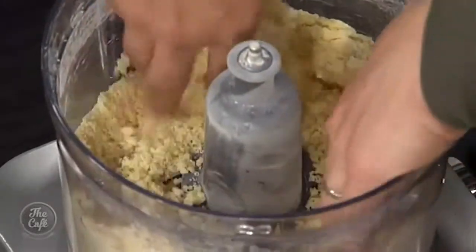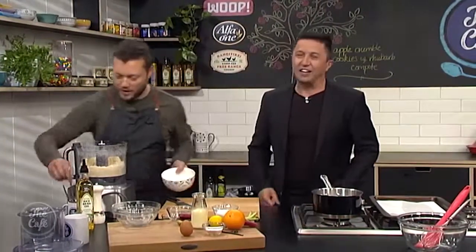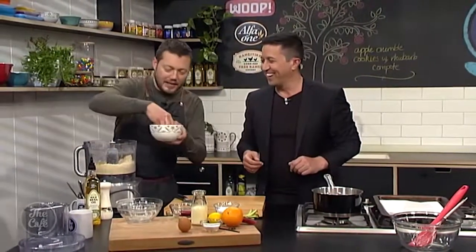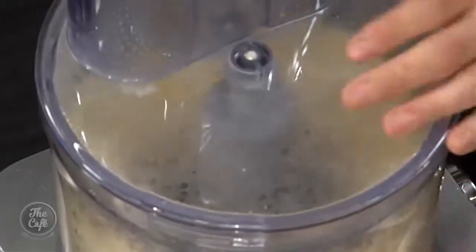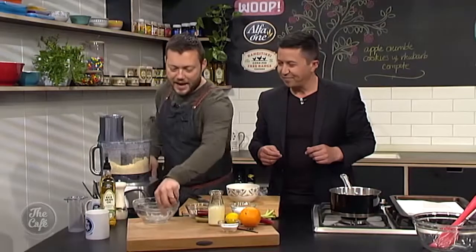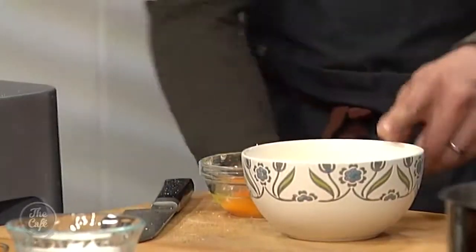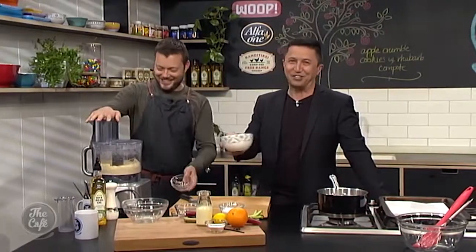That looks too dry for me. It's not finished yet. So what are we making? Apple crumble cookies. We're going to take a little bit of this mixture out — at this point it's essentially apple crumble, not a cookie mix yet. So we put an egg in and get it all to mix together. That moisture will just bind everything together and turn it into a cookie, while we leave the reserved portion as a crumble topping.